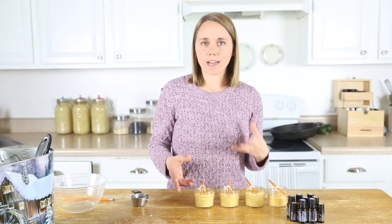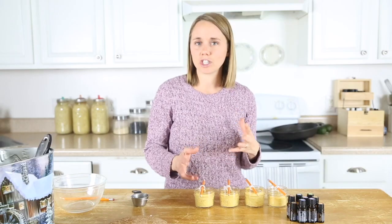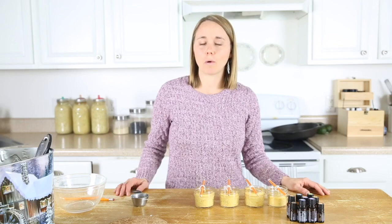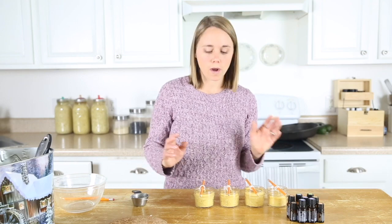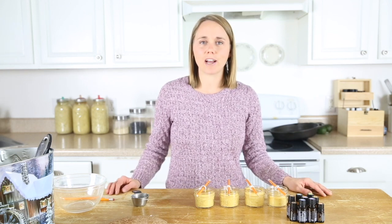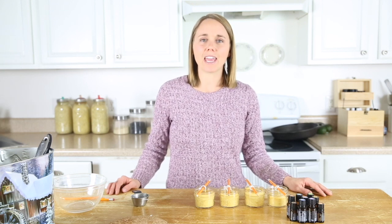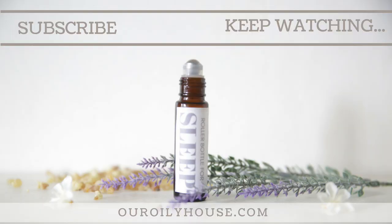These would make a nice gift or stocking stuffer for anyone on your list. I already shared some other ideas for a homemade Christmas basket, which I'll link up in the cards — this would be an additional item you can add to that basket. Enjoy this recipe! If you're looking for more essential oil education or curious about getting essential oils into your home, check out my free online class — there's a link in the description below. There's also a link for a free printable label to put on your beeswax candle. If this is your first time on my channel, please hit subscribe — I put out new videos every single week on essential oil education, DIY recipes, and natural remedies for your home, health, and body. Thank you so much for stopping by Our Oily House, and we'll see you next time.